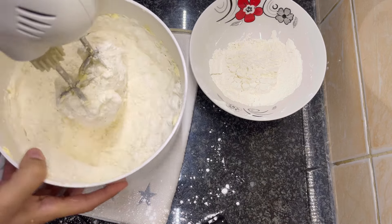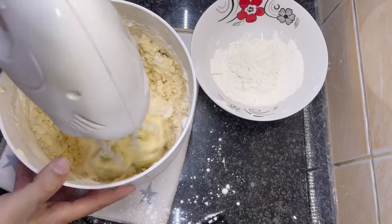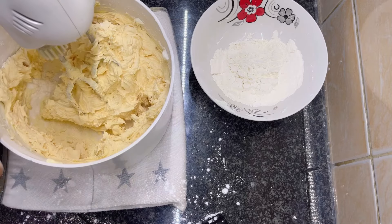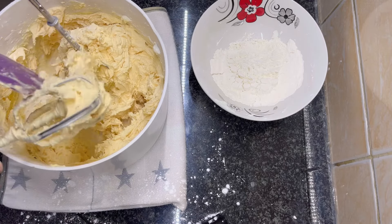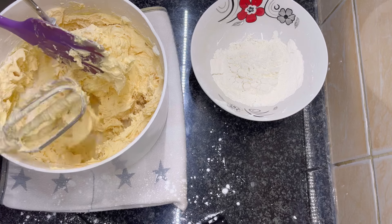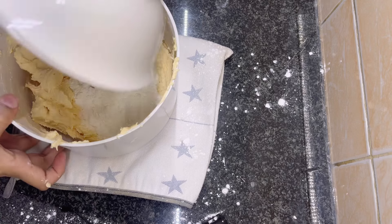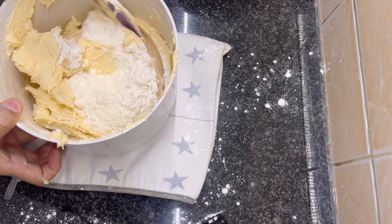You can either use a spatula or a mixer machine to mix it all together. Once I mixed the dough, I felt the consistency was a bit runny, so I added the remaining half cup of flour.